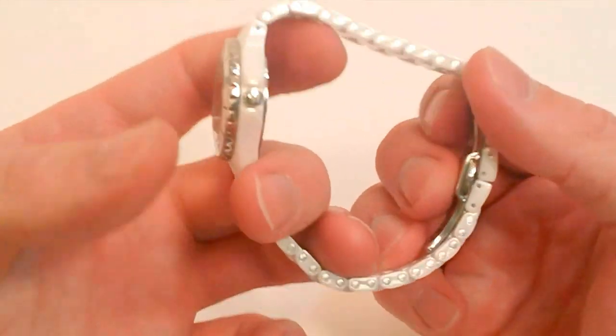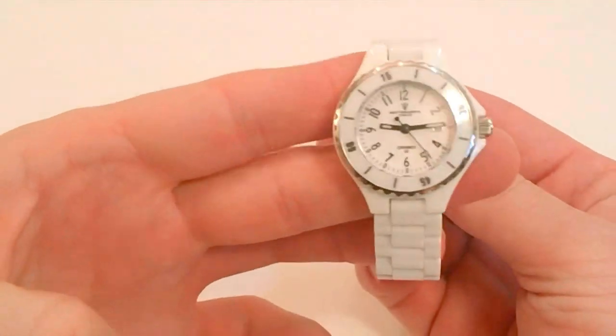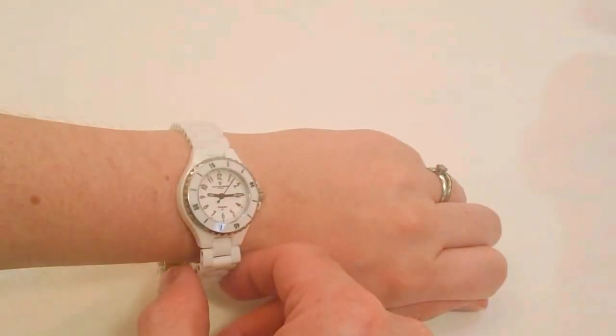I'm not going to slip this on my wrist because that would just look funny, but I do have my lovely assistant — my wife — here. So we're going to slip this on her wrist and you can see what it looks like on a ladies' wrist.